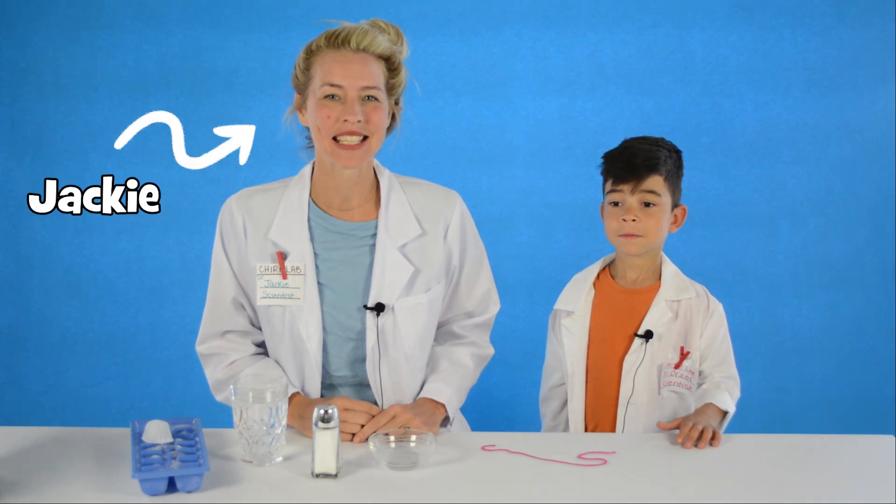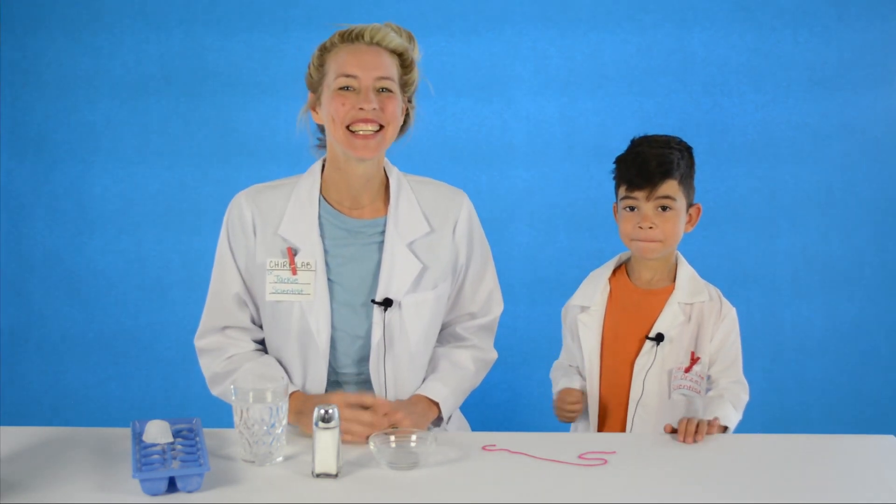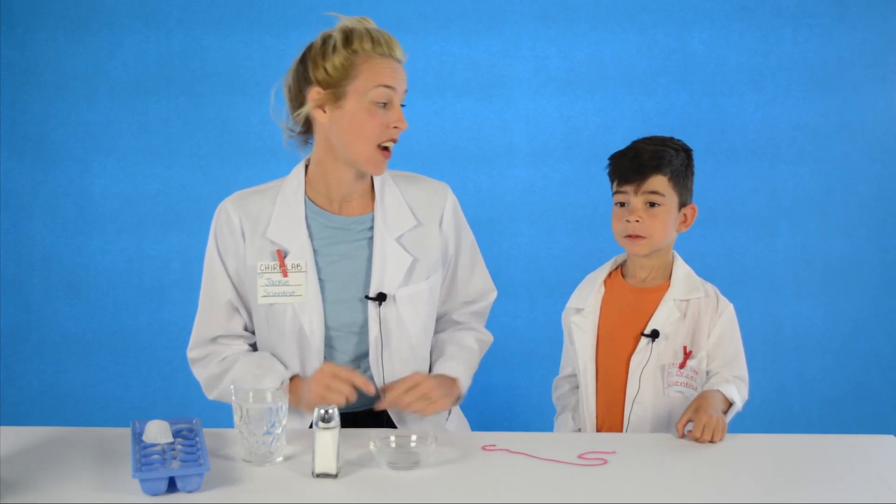Hi, I'm Jackie from Chirp Magazine and this is my assistant Ojo. Today Ojo and I are going to go ice fishing using salt and a string.